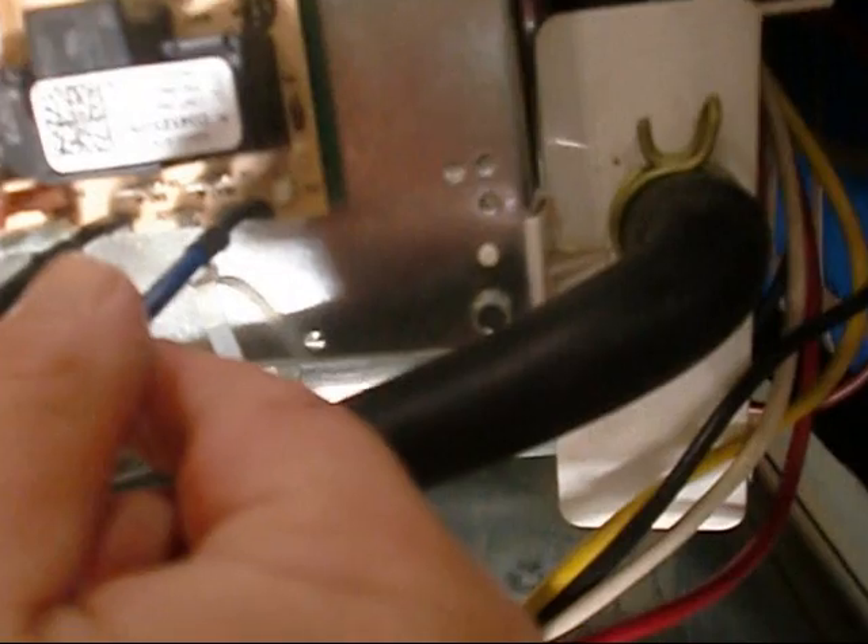Make sure it switches off — it is. There's the blue on the cool terminal. I'm going to take that blue and put it on the heat terminal — that's what I want. I'm hunting for the yellow wire.